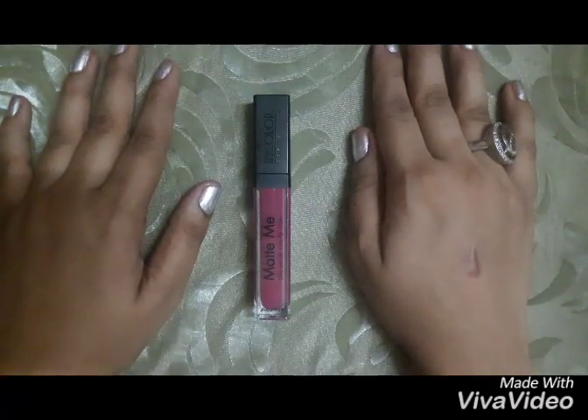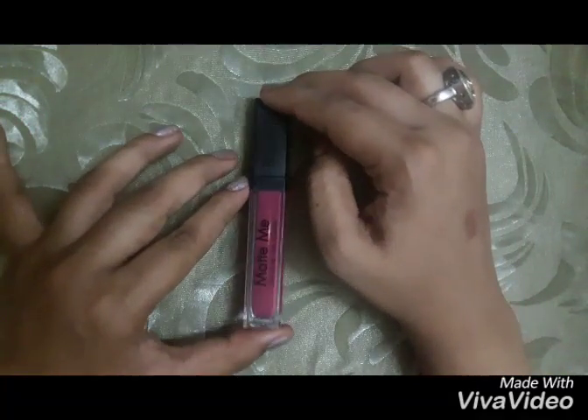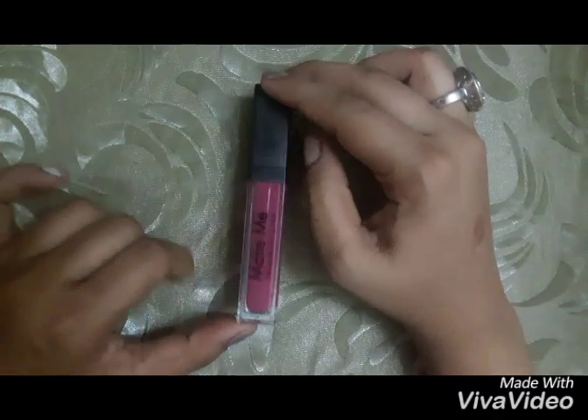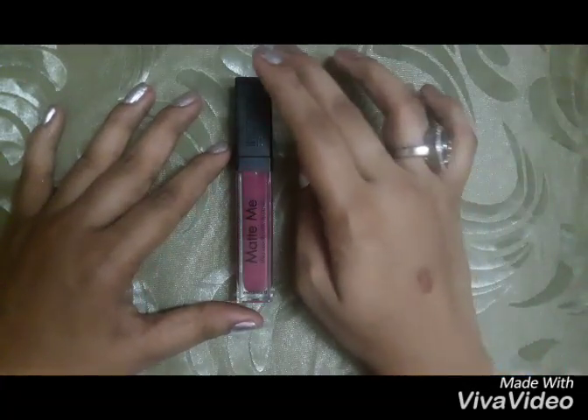Hi guys, welcome back to my channel. Today I'm going to do a review on this In Color Matte Me lipstick in shade 405. In Color is a drugstore brand, and this lipstick is a dupe of the famous brand Sleek — they have the Sleek Matte Me collection. This lipstick cost me around 250 rupees for 6ml, and you can find it for 200 at a local store or online.